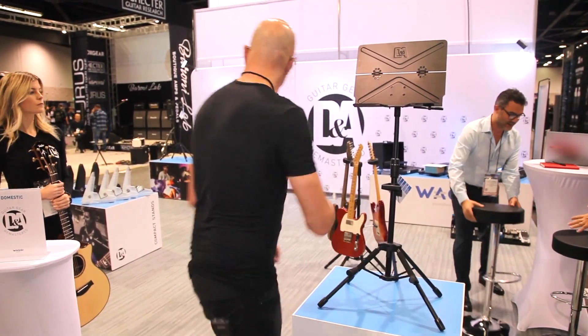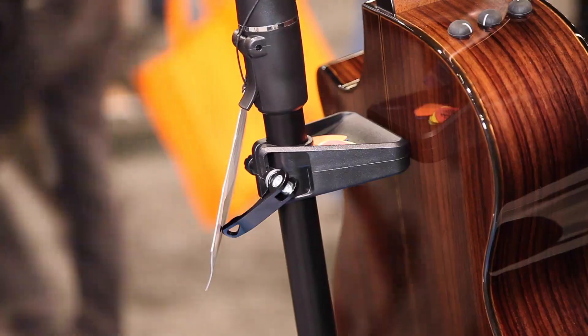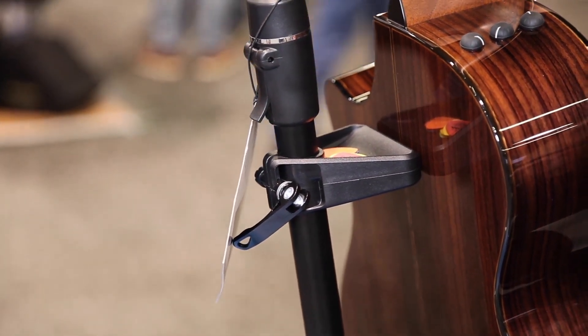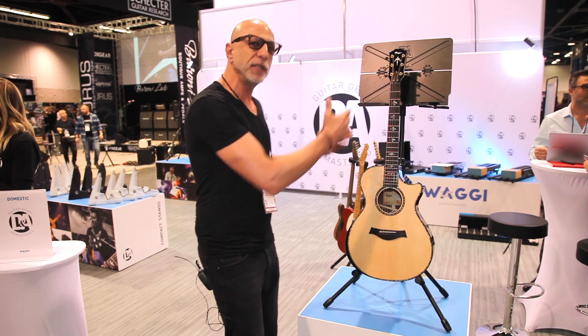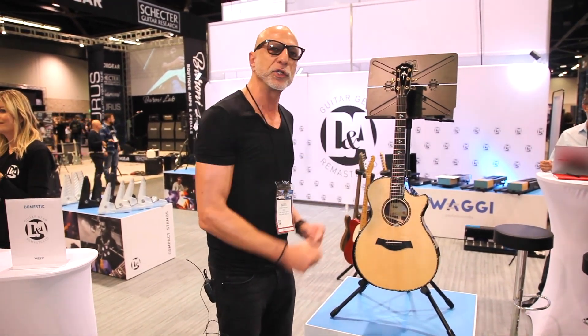Simple fold-out legs adapt, and you have an instrument pick tray here, with a little separator to ensure that your instrument is safe. It's coated in high-grade silicone so there's no damage to your finish, and it rests on there. So you have one destination now for your sheet music, your music, as well as your instrument.